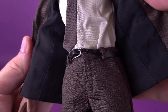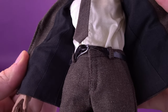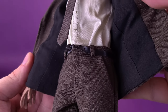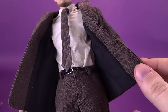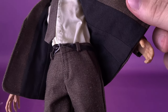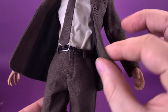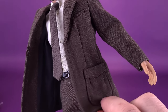Looking at the inside of the jacket is usually a telltale sign of quality. You'll usually see loose ends, stitched pieces of fabric sewn together, and loose threads sticking about. You can actually see the craftsmanship on the inside of these jackets — and it's not just Lupin, it's across the board when we see these Sideshow releases. The fact that it's finished just as nicely on the inside as it is on the outside is a testament to what they're doing with these sixth-scale figures.